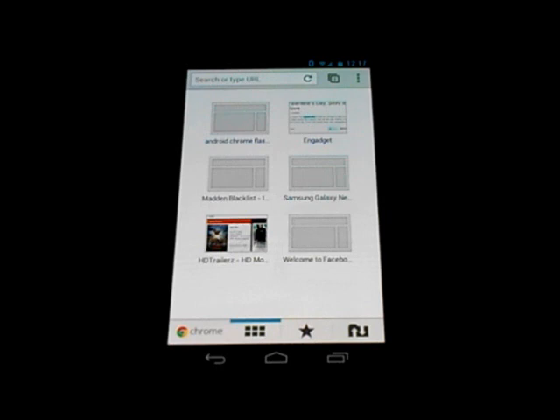Unfortunately, there is no Flash in the Chrome browser for Android. Adobe has already stated they have no intention of developing Flash, so Flash is essentially in its grave. There is also open tab syncing, which we'll get into a little bit later — where you can sync tabs between your computer and your phone.